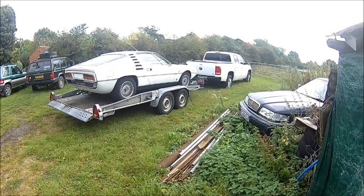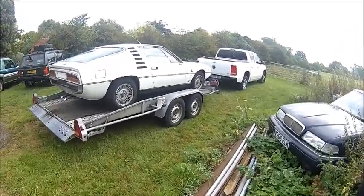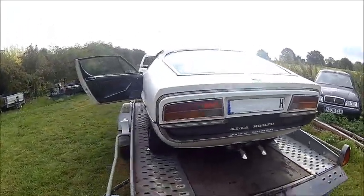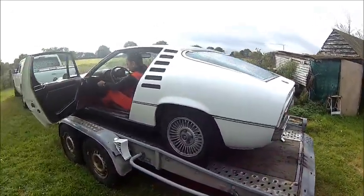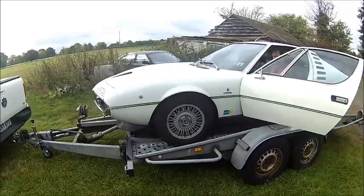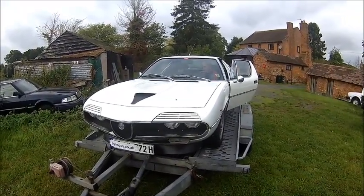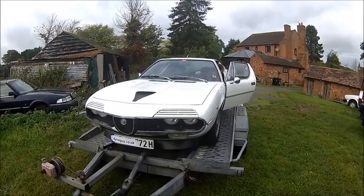Welcome back! Here we have a new job — just arrived — and we're going to do a head gasket swap. Let's pull it off the trailer and pull the heads. Sounds easy, but it's not.